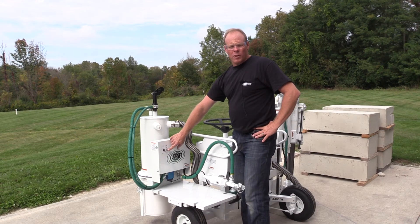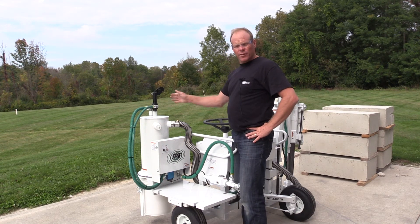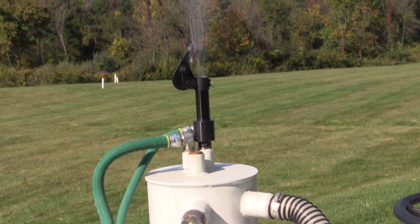We have the pulse button here that we want to press a couple times just before we change out the filter. You'll know it's time to replace your filter when you see dust coming out at the top of the rain cap.